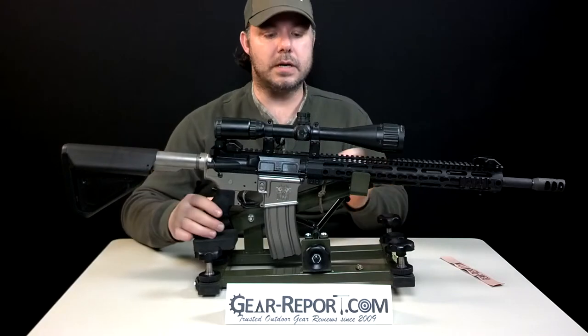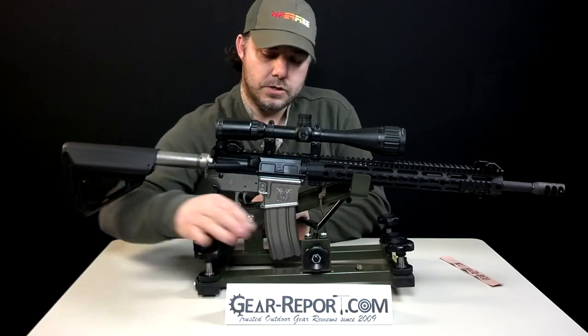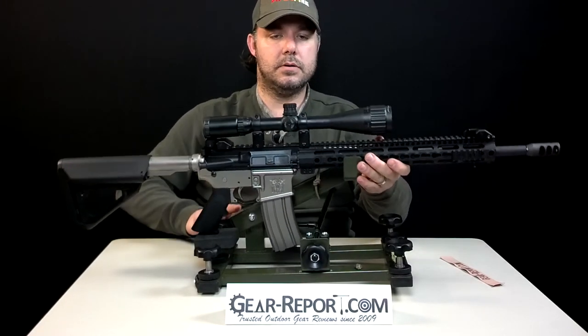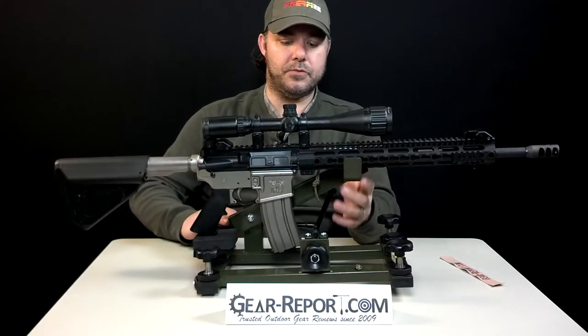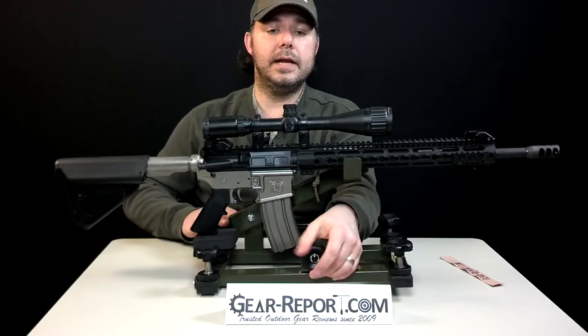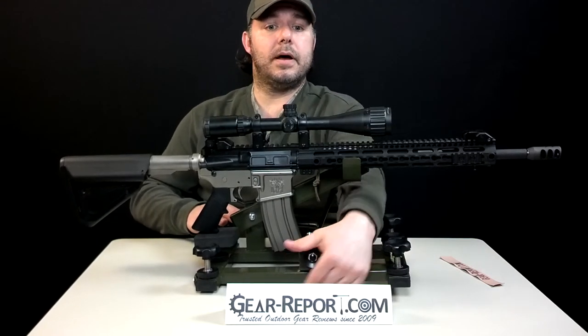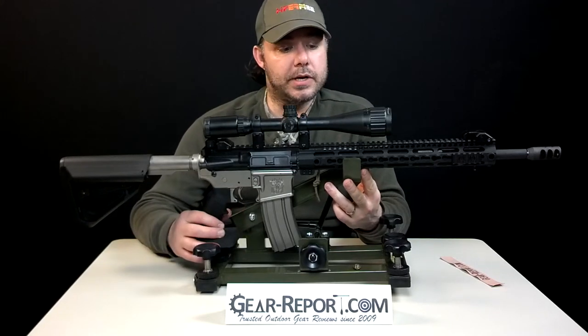We have our rifle set up. You unlock it from here, so you can actually move your elevation as much as you need while tracking. As we said before, this platform integrates with the Highscore bench rest, and it works really, really well.